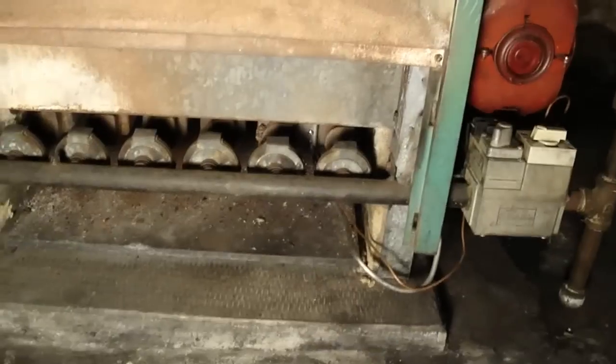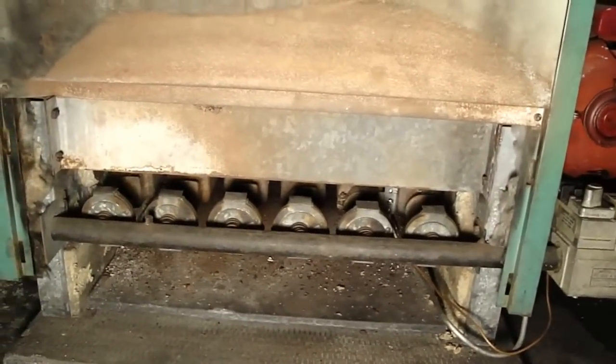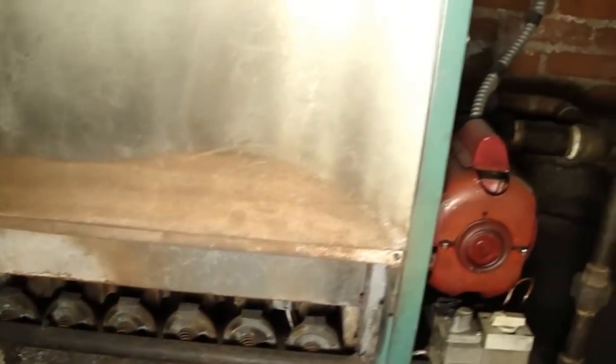Just the other day we came inside the boiler and took all the burners out, cleaned them, and made sure they're safe and burn efficiently. The burners are working perfectly.